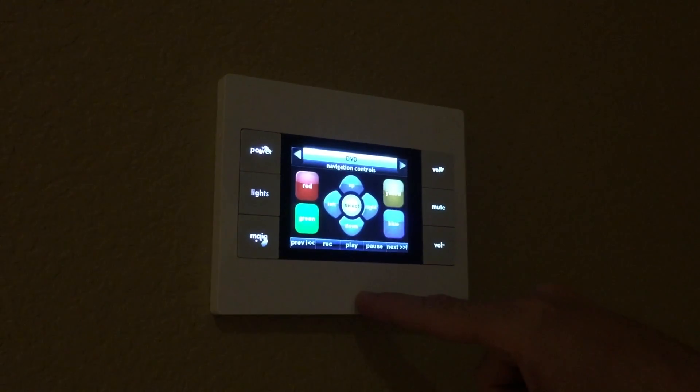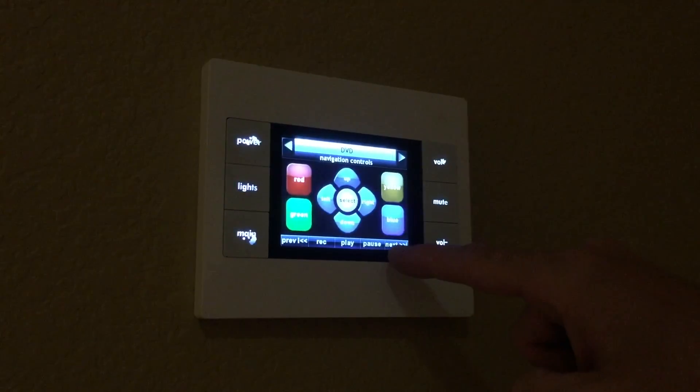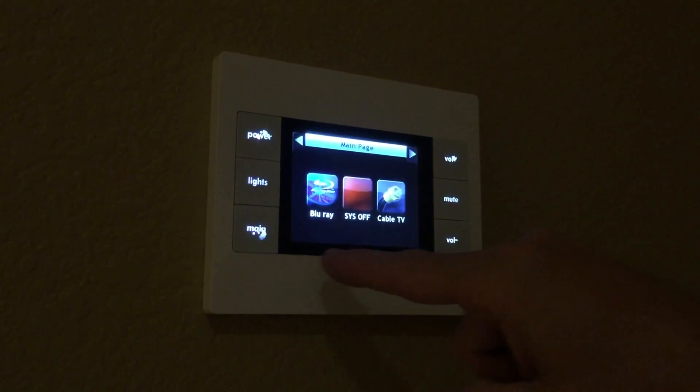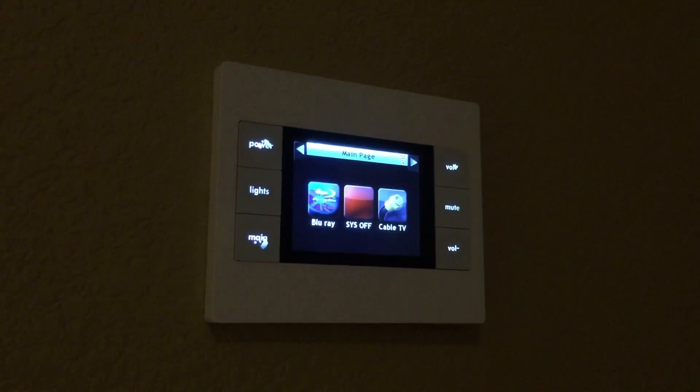Press Pause to pause. All of the controls are the same as a standard remote control. To power off the home theater, press the main button, then the power button. The system and its components will then power off.